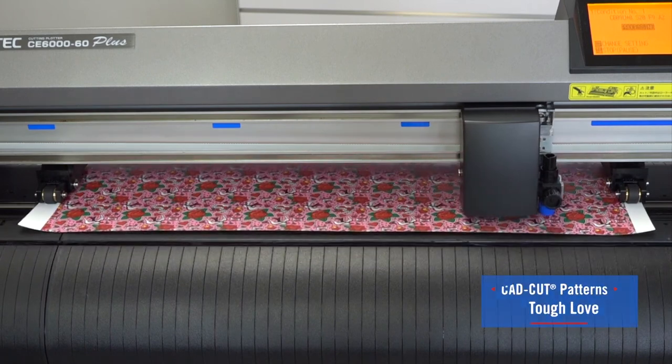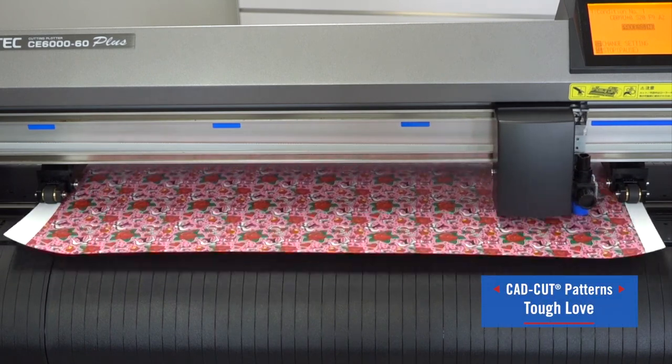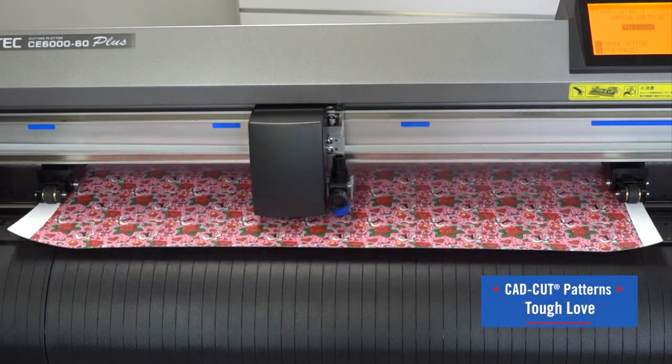The last pattern I'm going to be cutting is our Tough Love pattern, which happens to be one of my favorites of the season.